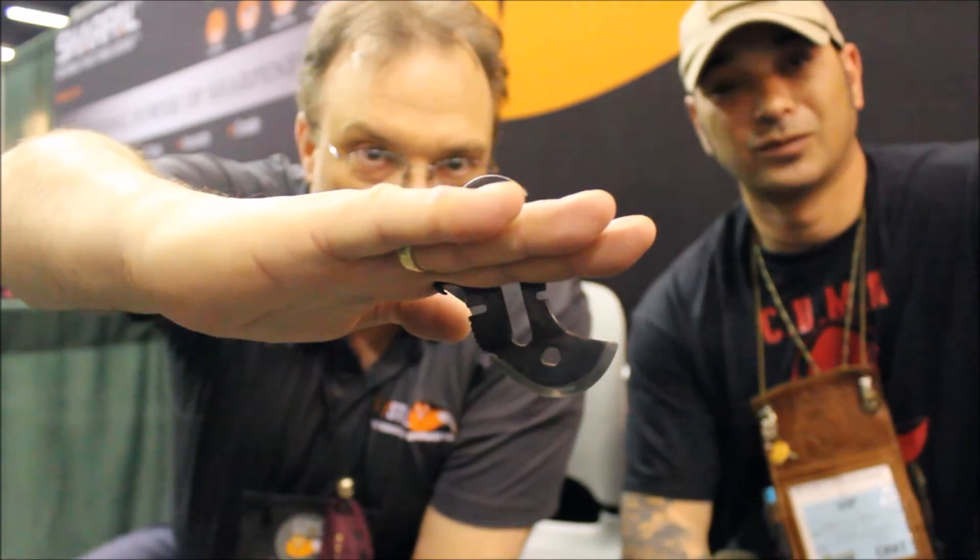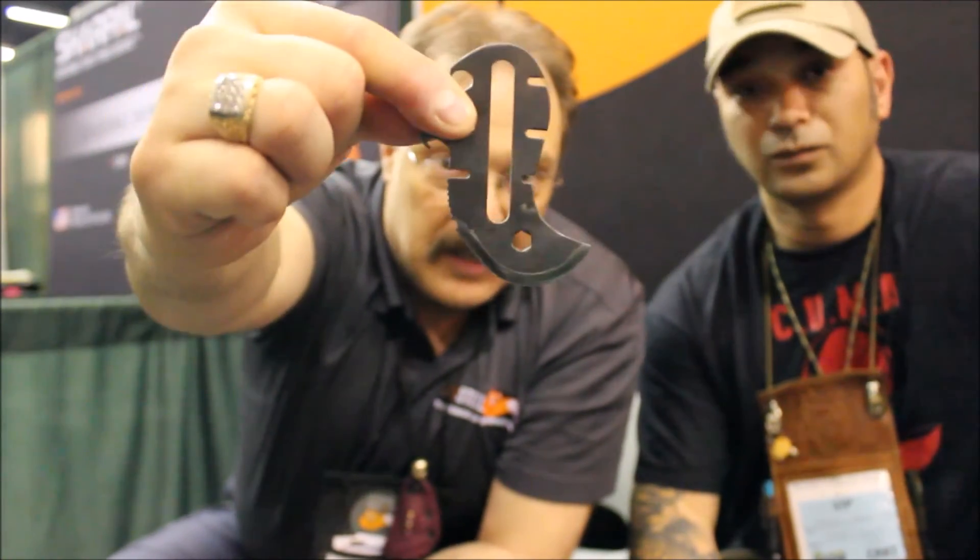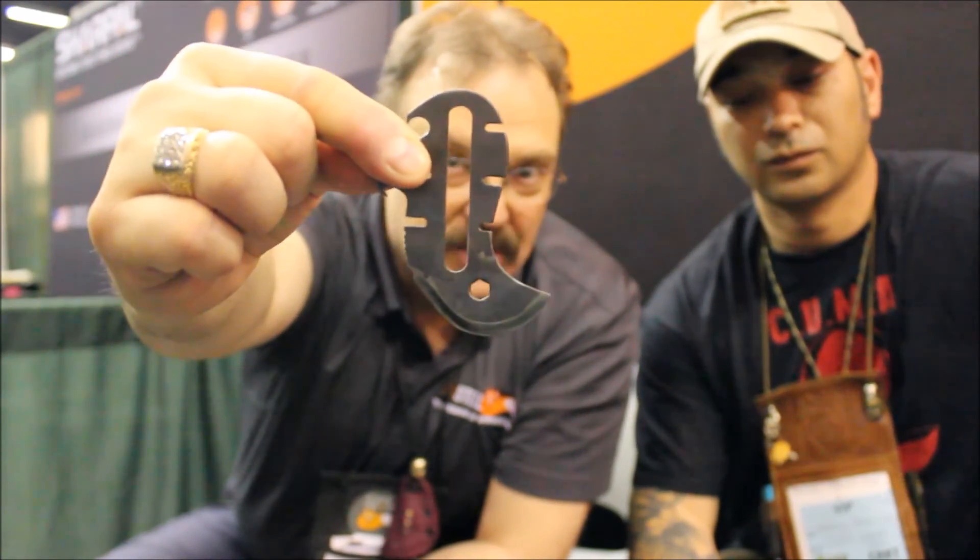One other thing I forgot to mention — when we were testing this, we actually turned this into a hatchet, which is another really cool thing. We basically took a magnolia branch, an inch and a half round, split it, used a paracord bracelet, wrapped it around in an X pattern, and chopped extremely effectively using this as the hatchet. And it's not heat treated or sharpened very well — it's made of a piece of I-beam.